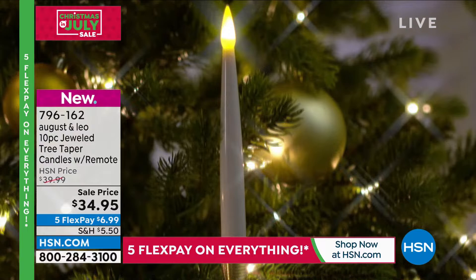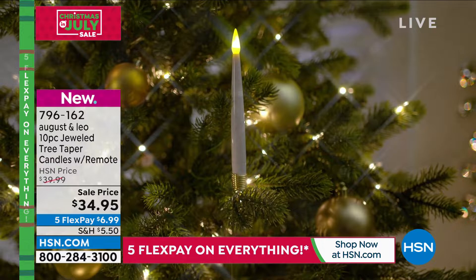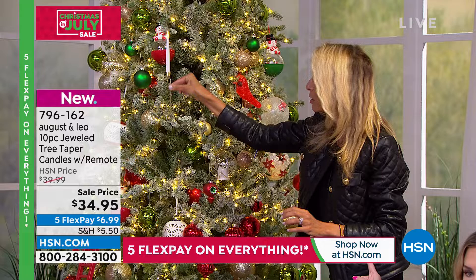We wanted to do a safer version for everyone, so these are battery operated. They're fantastic because you get the look of an actual candle on your tree. They're on a timer, which I love — I can't ask for anything more than a timer. I'll just demonstrate over here.